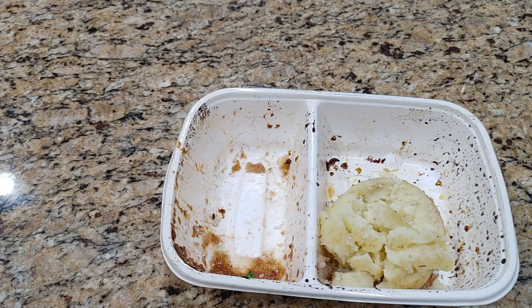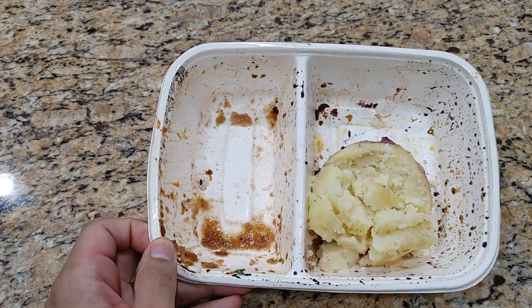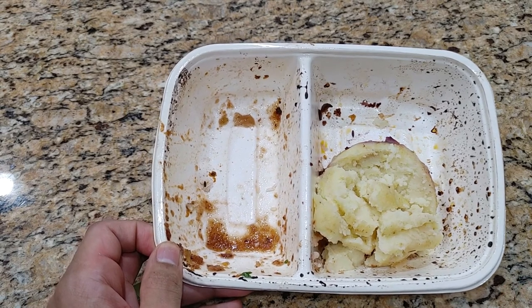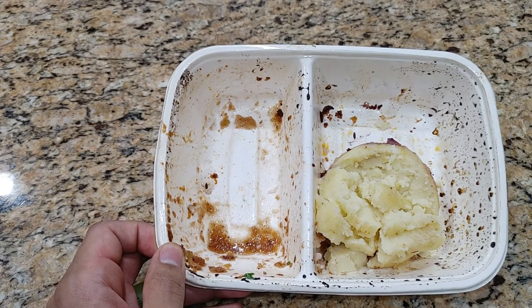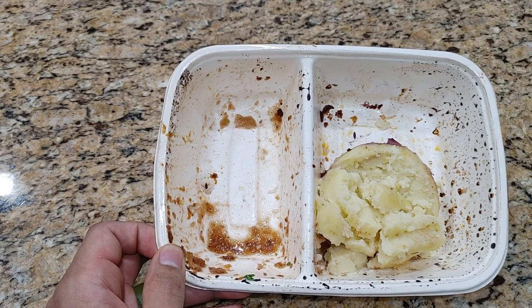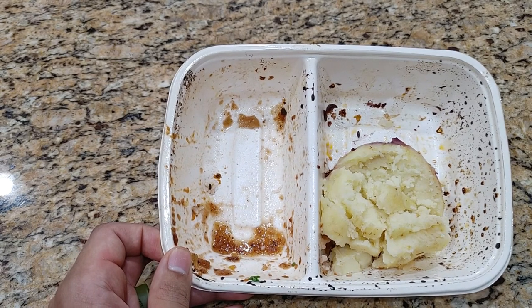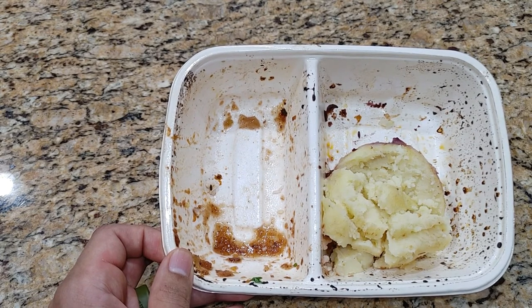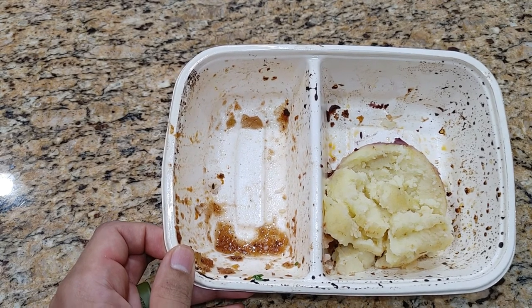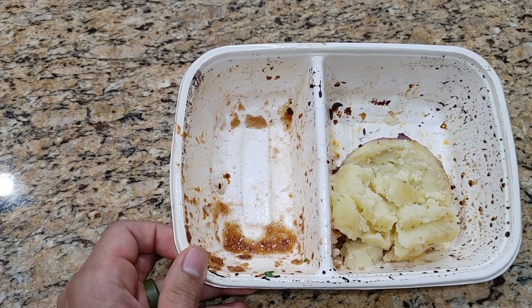To answer whether I would recommend this to a friend — yes, definitely. Because you can always fix the potatoes yourself — sprinkle some salt and pepper, add a little butter. Nicole's from the South, so her mom always cooks everything with butter, and I think that improves everything. How would I rate it from one to ten? I'd say a seven and a half, maybe eight. The big reason it's not higher is because the potato had no seasoning, but everything else is really, really good.